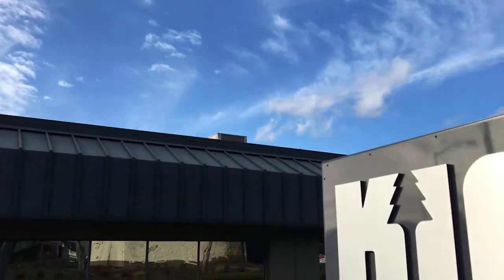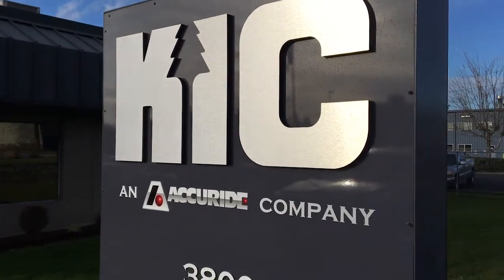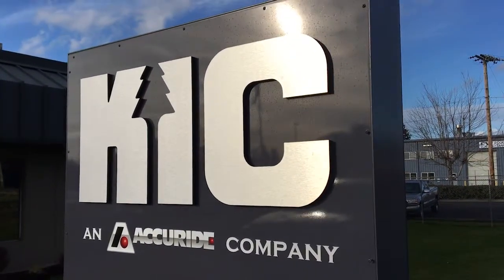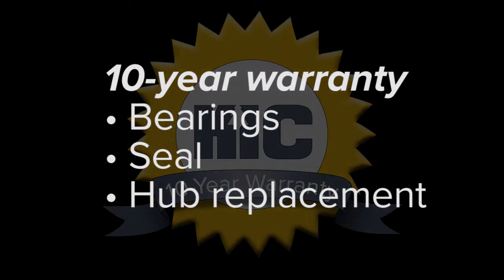Now, with Reliant, KIC is offering a single hub system that costs about the same as a standard wheel end. It's quick and simple to install. And the best part? A 10-year warranty — and not just on the hub. Our warranty covers the hub, the bearings, and the seal.